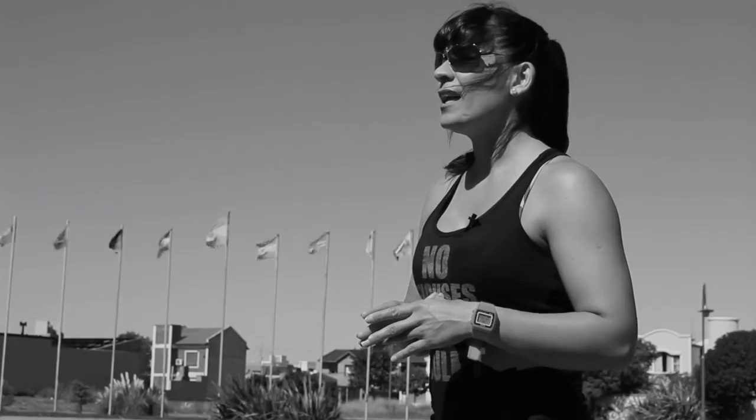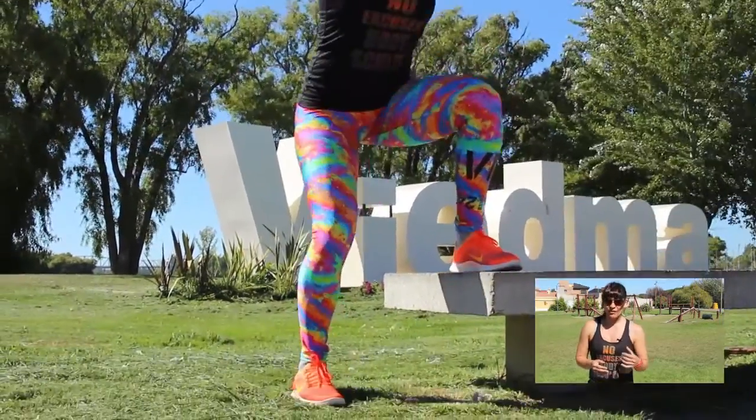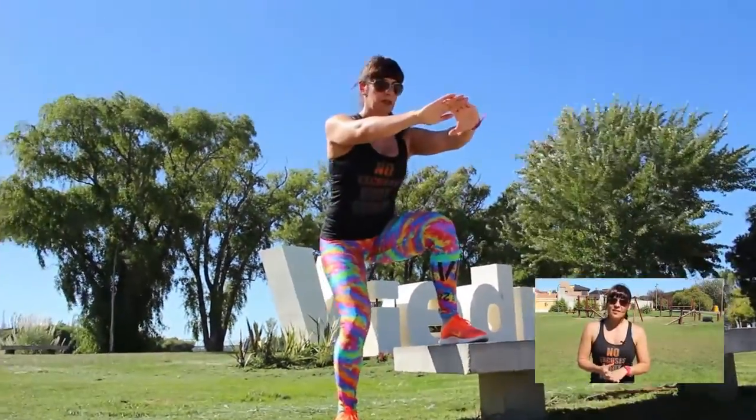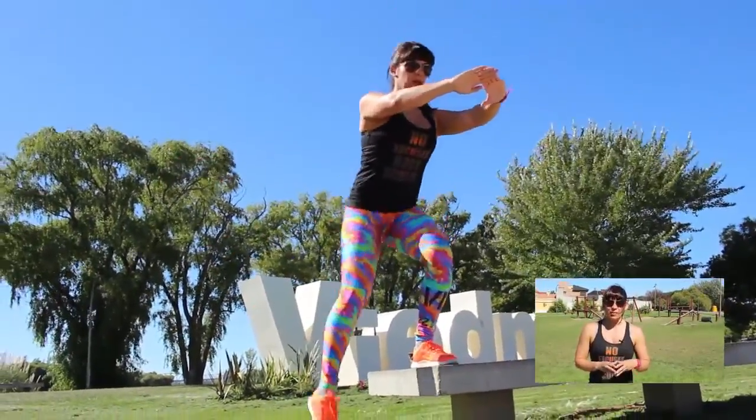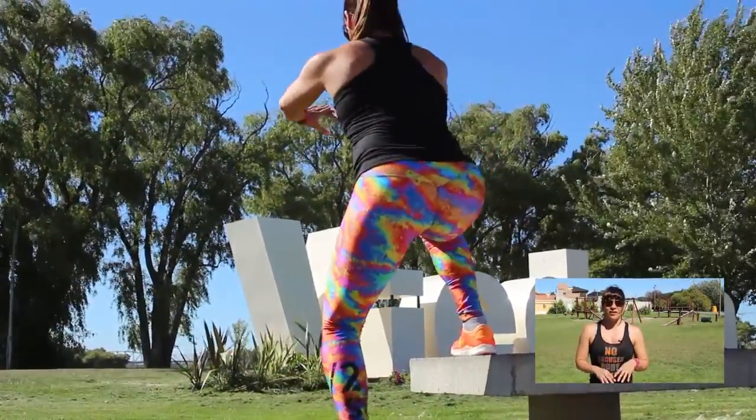Cuando hablamos de series, es la cantidad de veces que voy a hacer el ejercicio; y cuando hablo de repeticiones, es la cantidad de movimientos: 10, 15, lo que toque en la rutina. Acuérdense: sentadillas para los que recién están arrancando, y subidas al banco para los que ya están más entrenados. Esta fue la primera clase. Nos volvemos a ver todas las semanas a las 10 de la mañana por Única Contenido.